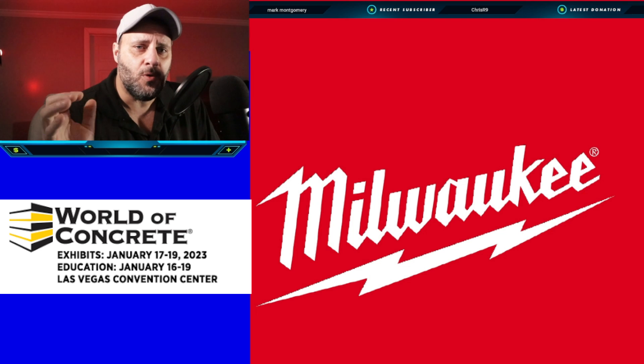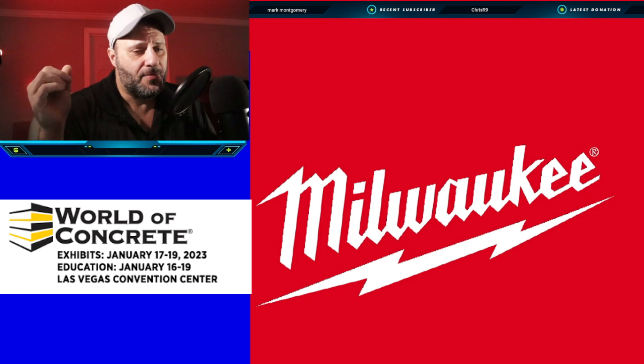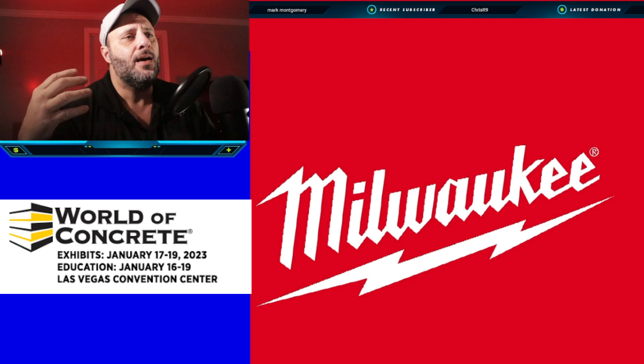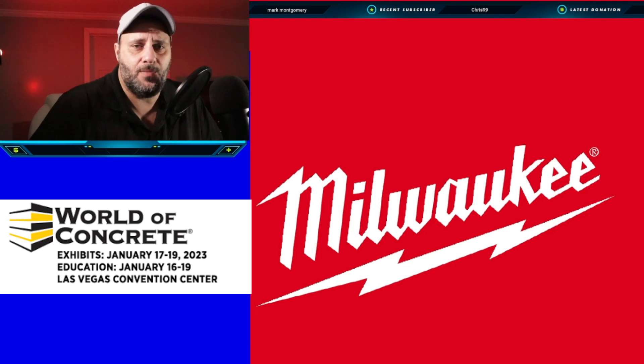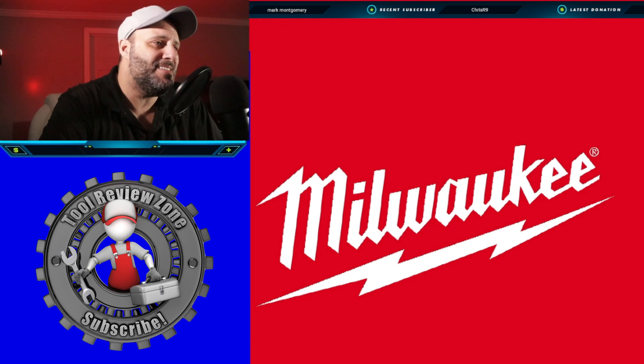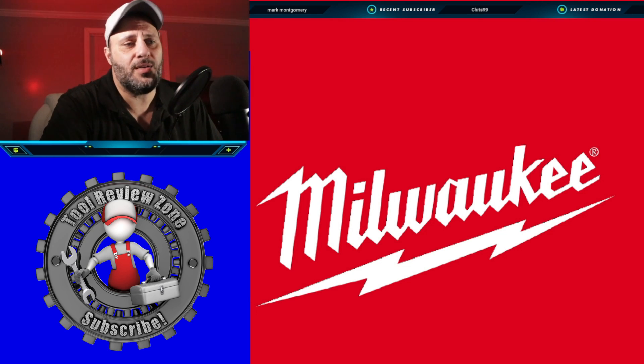If you're going to the World of Concrete, you're going to see all of these tools at that show. But what did they just announce? Well, let's take a look at the first tool.